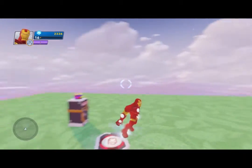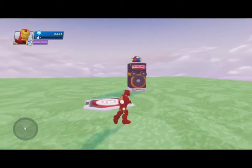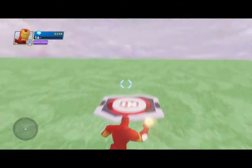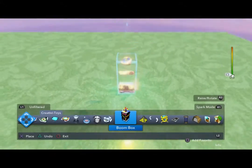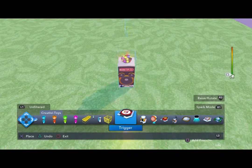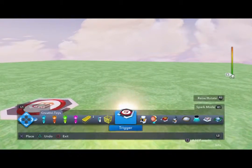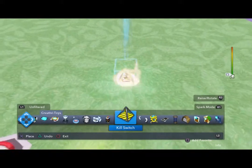We're going to add something else. Get the magic wand out, hit the circle button to get rid of the boom box. We still have our trigger plate but we'll get rid of it too and grab a brand new trigger plate. Now we're going to go back into the menu and pick — this thing looks fun — it's a kill switch. We'll set it off to the side.